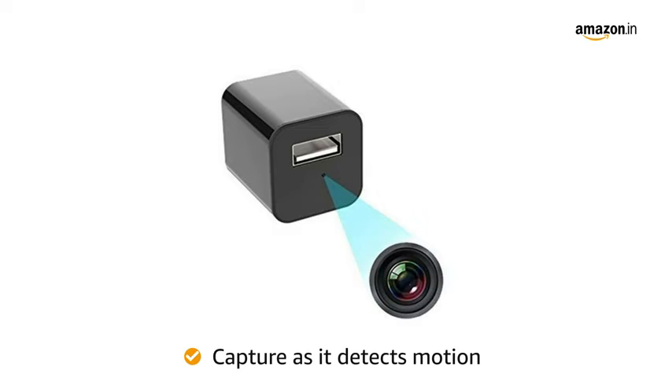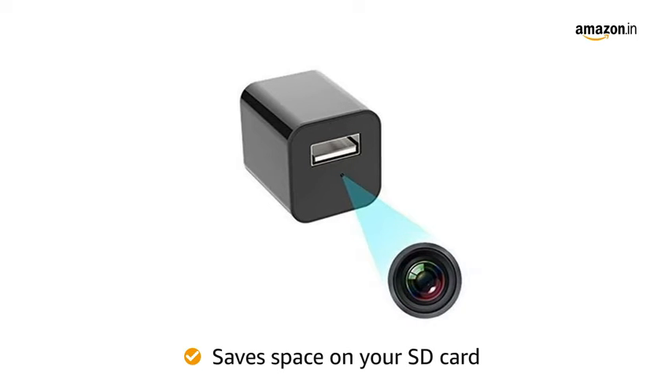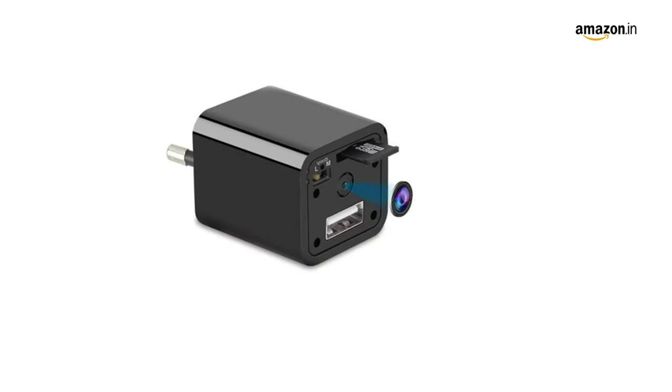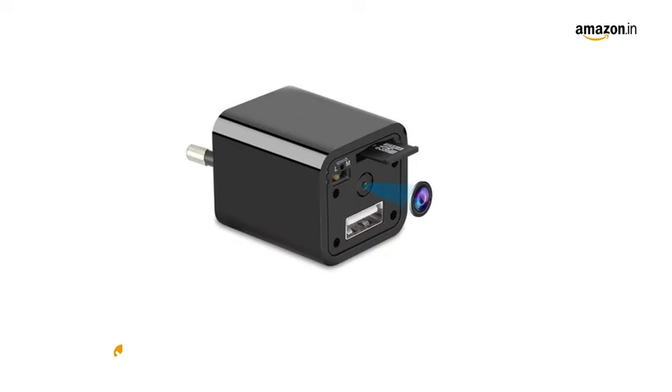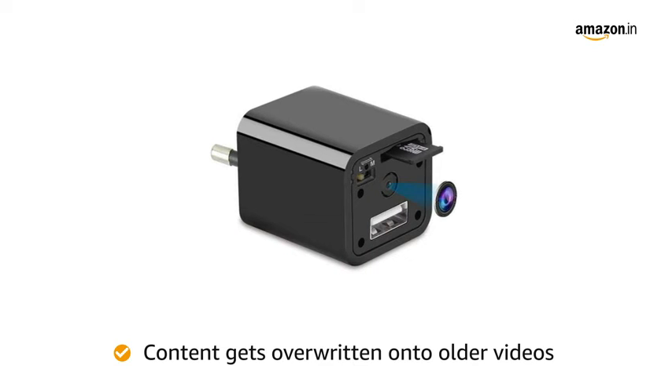The camera will start to capture the moment as soon as it detects motion, hence saves space on your SD card to view all of the important content without hassle. When the SD card is at maximum capacity of 128GB, fresh video content gets overwritten onto older videos.